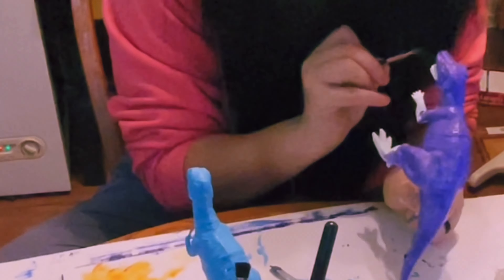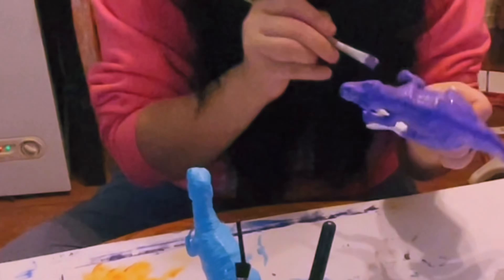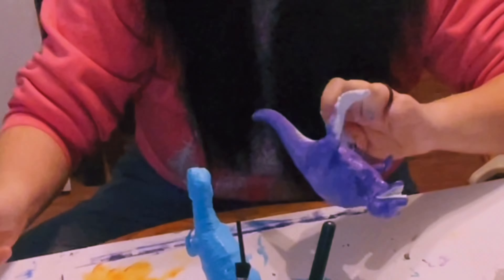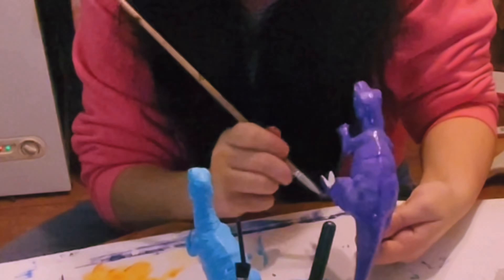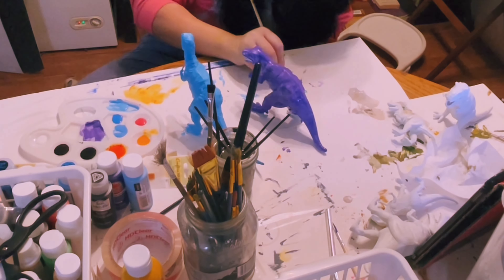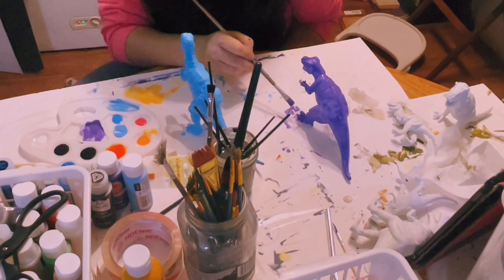I ended up going with Concord Grape for this particular dinosaur. I really like this color — it is very bright and vibrant — but it did need two coats because it was very translucent and didn't want to cover all of the white. That was a little weird to me, unlike some of the other paints I get from Apple Barn, which are very pigmented and I don't usually have a hard time covering white. But a second coat and it'll look just fine. I did get to play around with some new paints, which was a lot of fun.